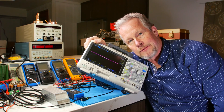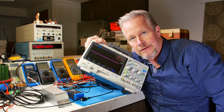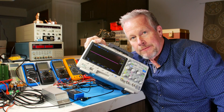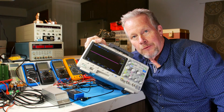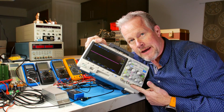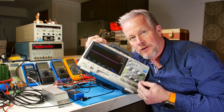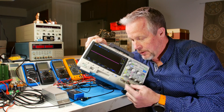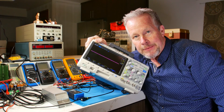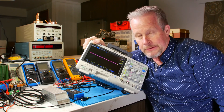You might say, well, I'm only going to use one of them then, and I'll let the other one just hang off and not connect it. You can do that. And if they're referenced to the same return, that might work for you. But the reason they're coaxial cables is to give you a nice, clean, quiet signal. Without using the ground and that shield, you might pick up a lot of noise. So just beware.